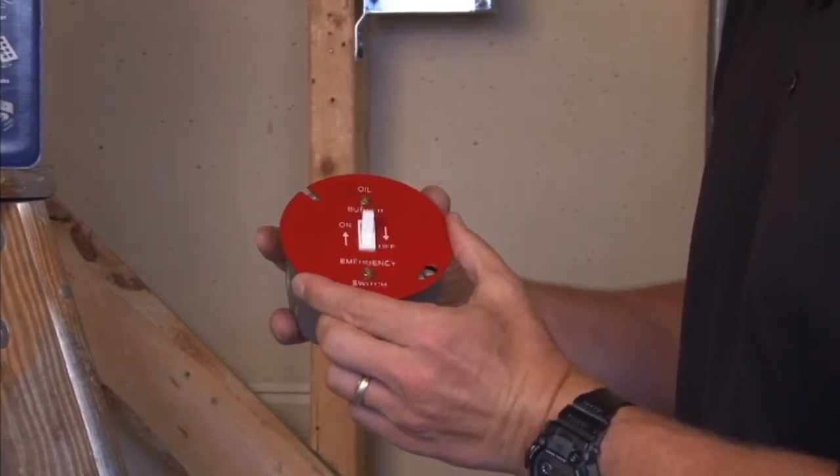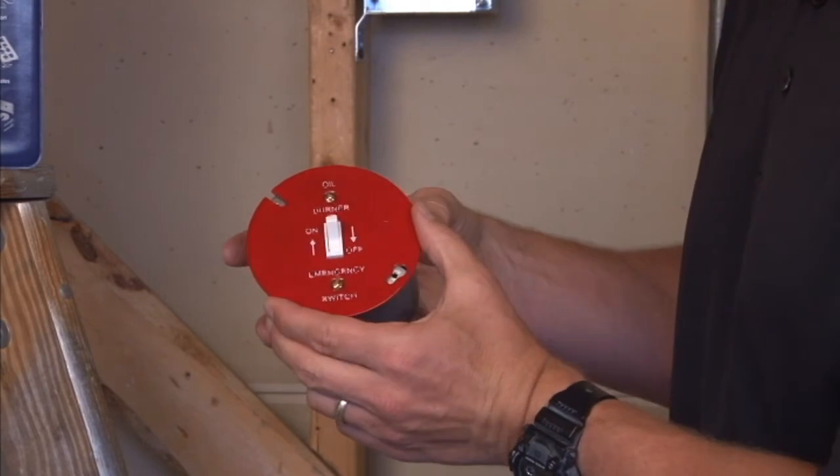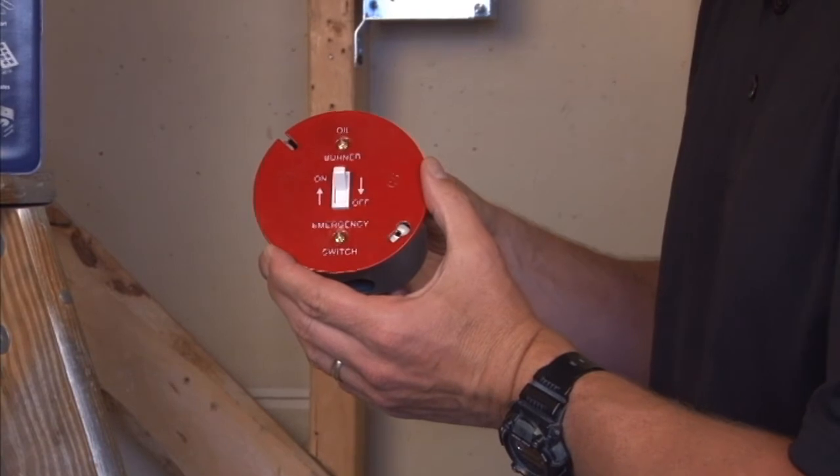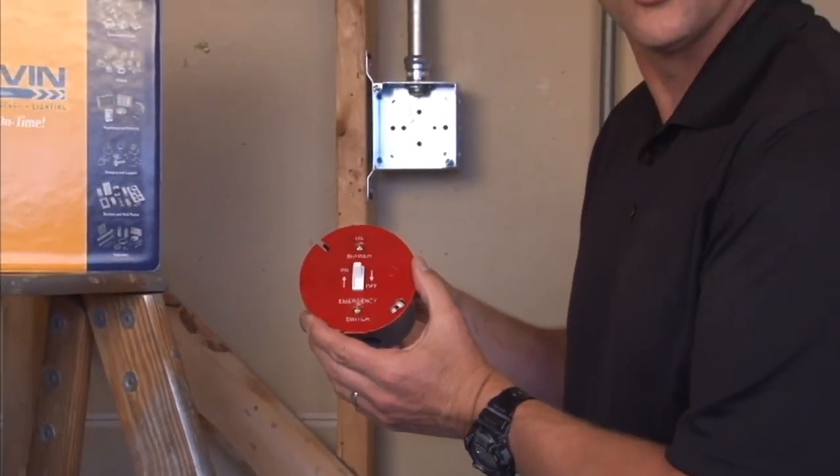It's tightened on by simply fastening via the screw holes, and it fits perfectly to give you an on-off switch for the furnace that you're working with.